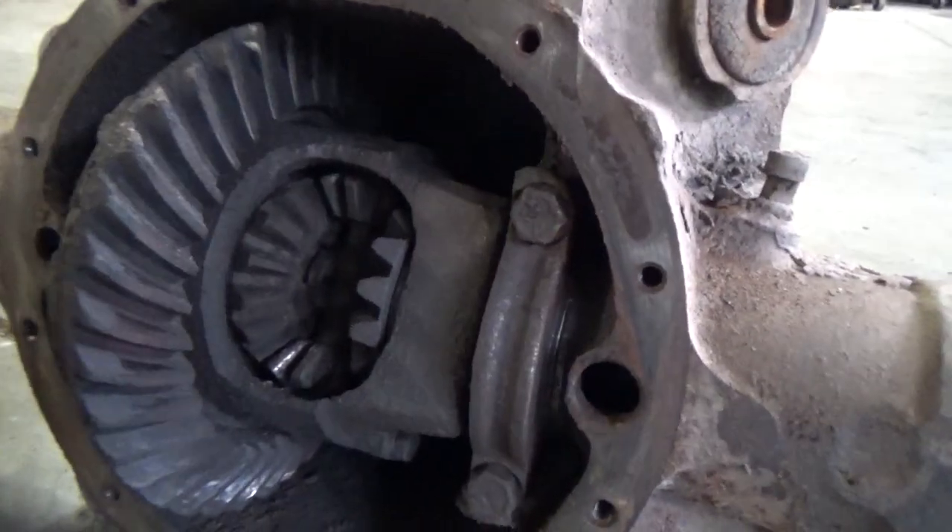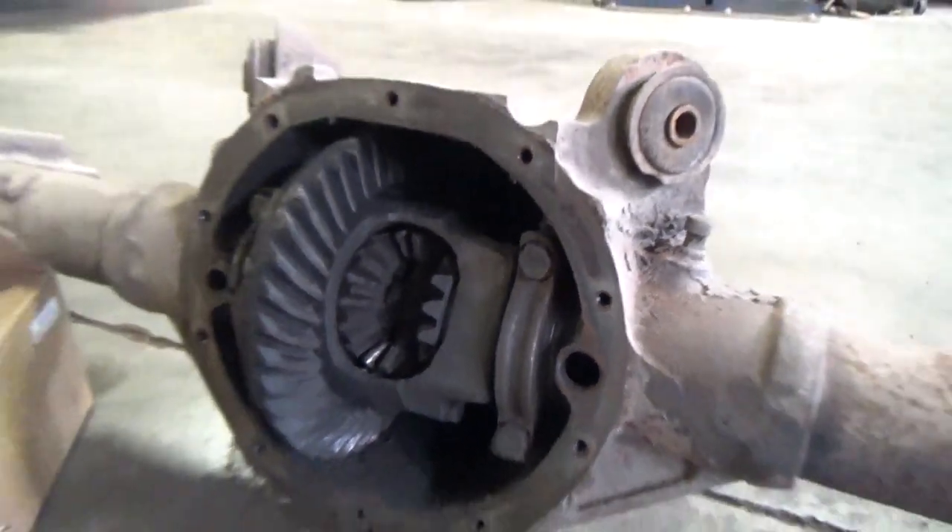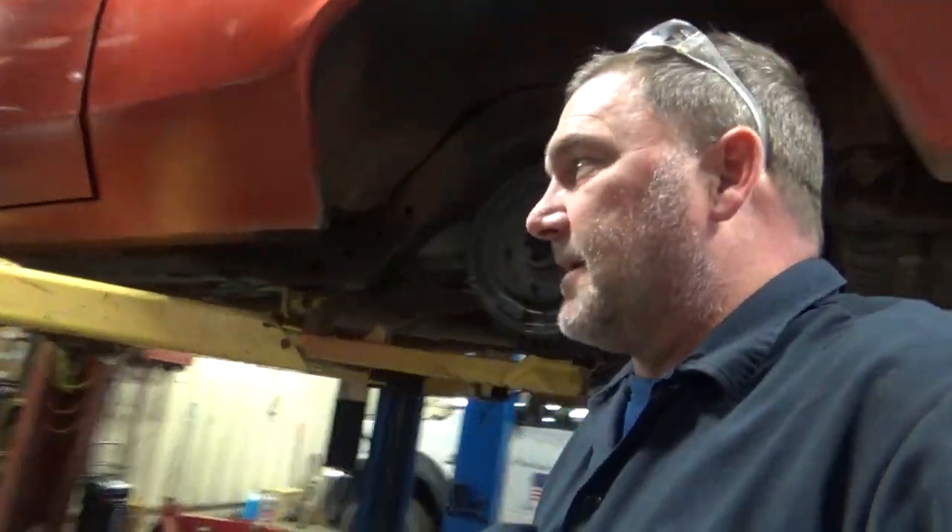I thought I'd talk to you about this '67 El Camino we've got working on. It came in last week when we were working on the yellow Oldsmobile Cutlass Supreme, and it had a wheel falling off. There was also a noise coming from the rear end. We got it around, pulled the cover, and Jeff pulled the cover and nothing but water came out of it. Needless to say, this project escalated quickly.